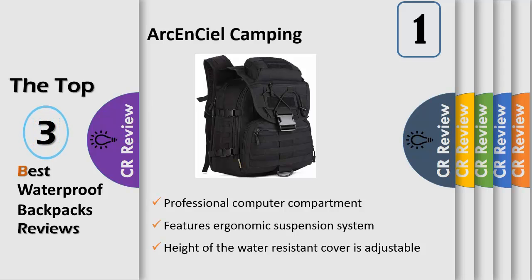There is an XLOCK bungee system designed on the cover for you to fasten an umbrella, tripod, water bottle, food bottle, and so on.